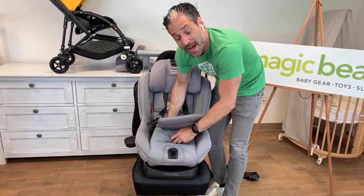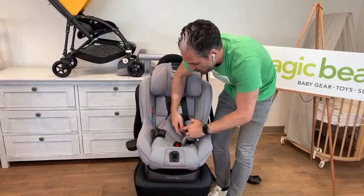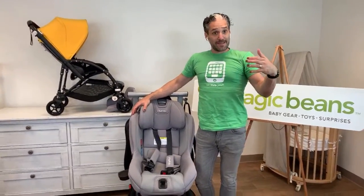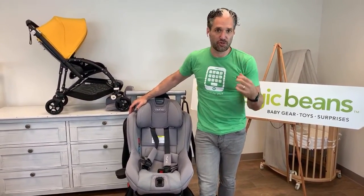Rear-facing to 50 pounds, forward-facing up to 65 pounds. Another reason you might get the Nuna Rava over other convertible car seats is that the rear-facing weight limit is 50 pounds — that can be four or five years old. The safest way for children to ride in a car seat is in the rear-facing position, because if you're in a crash, instead of your body jolting forward, you're moving your body back and cushioned by the car seat.